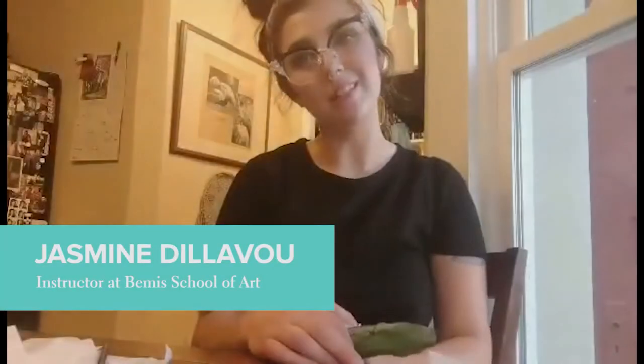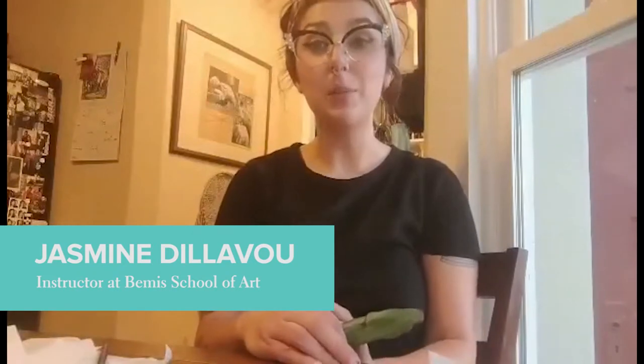Hi everyone! My name is Jasmine Delavoux. I'm an instructor here with the Bemis School of Art, and today I'm going to show you a super quick tutorial on how to add some botanical vibes to your next project.